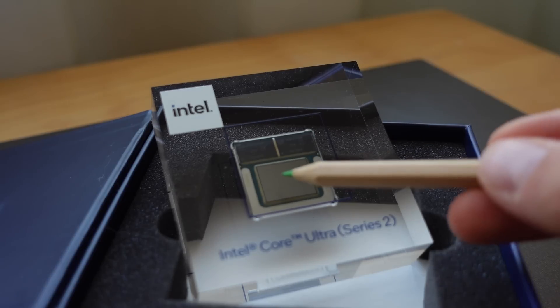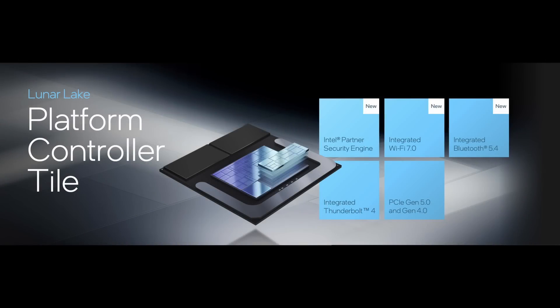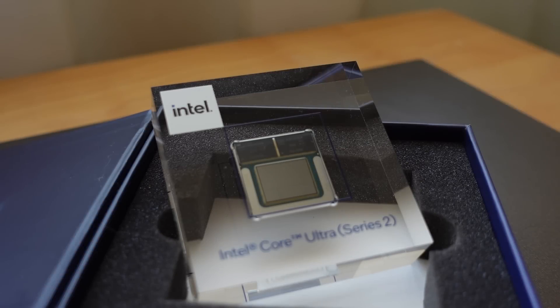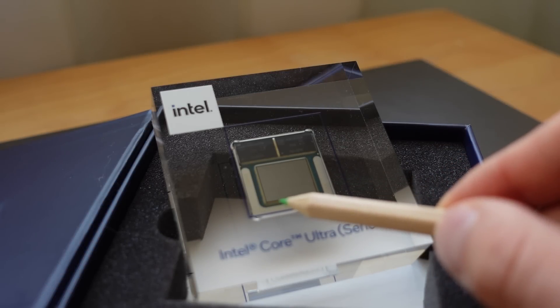The small rectangular tile is the IO tile, and it does just what the name says. It contains all the IOs such as PCI Express and Thunderbolt. The IO tile is manufactured in TSMC's N6 process node. The tiny square tile to the left is for structural support only and has no active function.